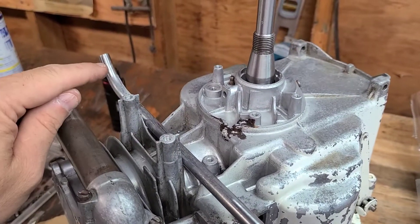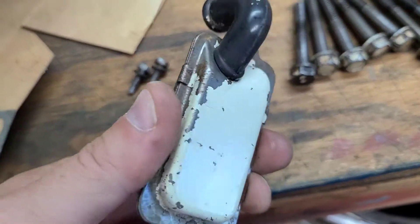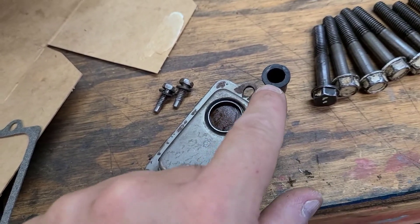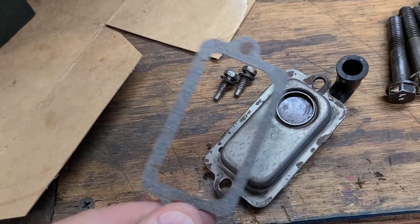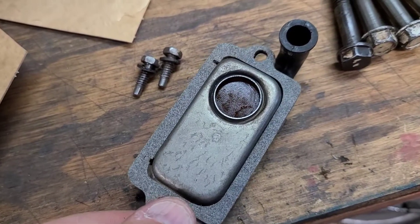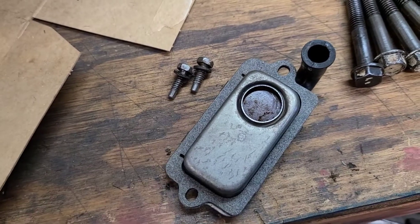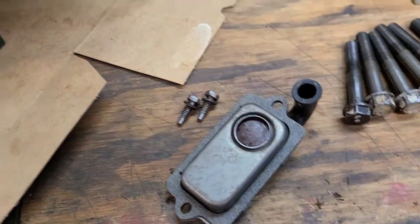I have the breather tube that goes back to the carburetor in place — cleaned both ends with Scotch-Brite and blew out the tube. I went ahead and cleaned the breather system all up so everything is nice and clean. The tube fits nice and snug in the rubber grommet. I have a new gasket with two little cutouts on the left side that line up with the little holes, so when you drop this it goes on correctly. I'll put a little touch of anti-seize on each of those bolts.